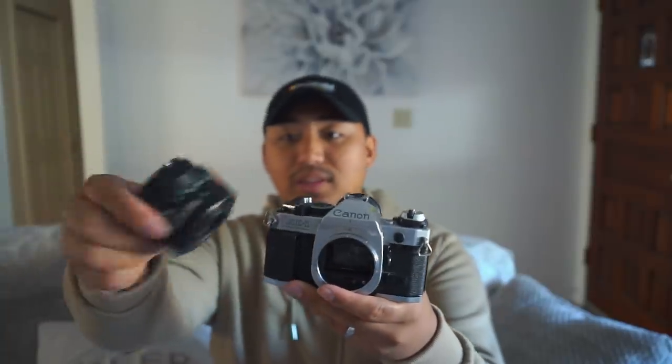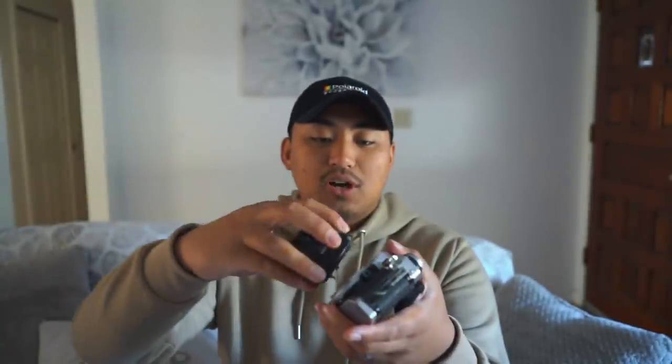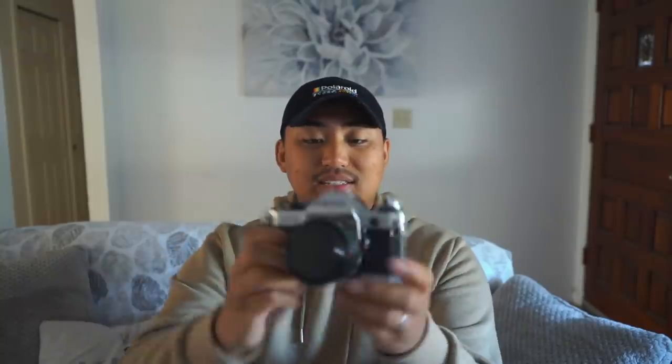I dug deep and pulled the camera out. I've tested this with the battery and it works. It does have a little bit of a squeak so I'm gonna have to repair that, but I got this for four dollars. If you pair it up with the 50mm lens — the lens is 50% off — so it's like seven bucks for the lens plus four dollars for the Canon AE-1 Program. We spent about $11 to $12 total on this kit.